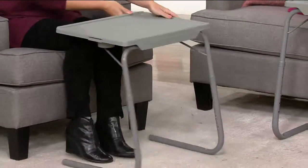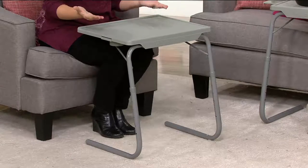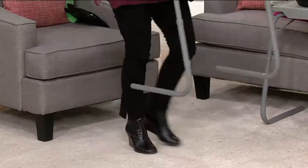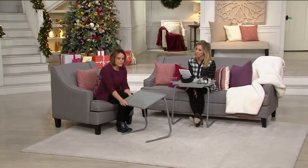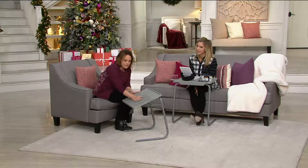Maybe you're going to have dinner or take breakfast in bed to someone — put the plate and your drink on it, pick it up and carry it. Because it's lightweight — it's easy, it's under seven pounds. The other neat thing is it has a little bit of a chevron pattern. It's very slight, but what it does is give a non-slip surface, which is nice.